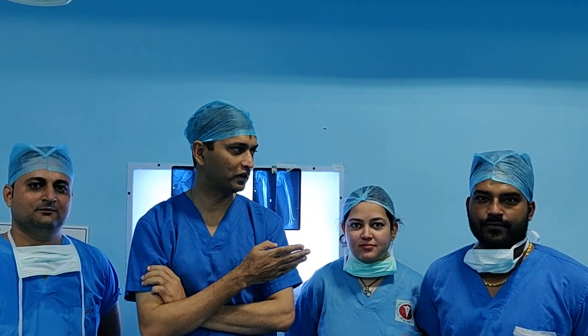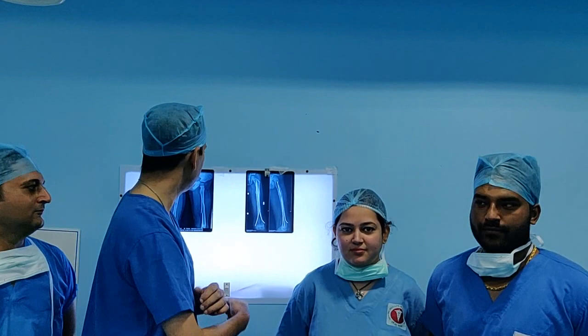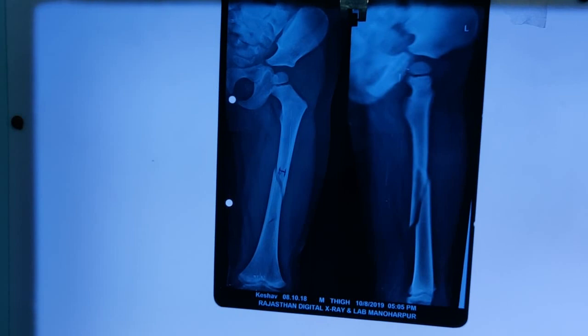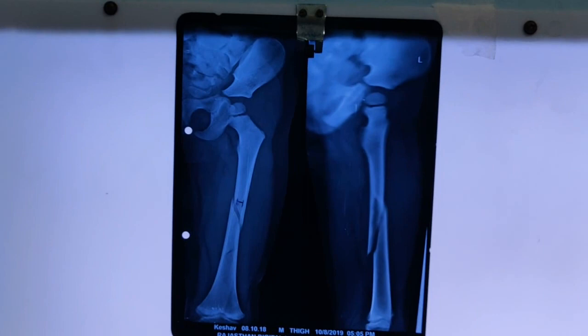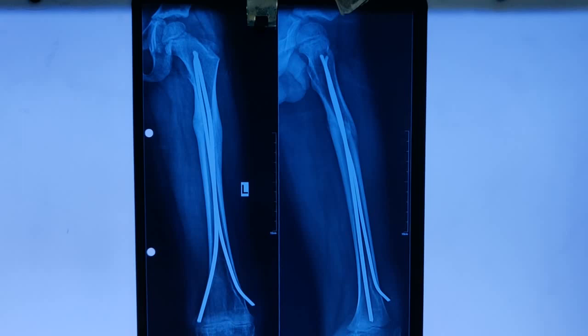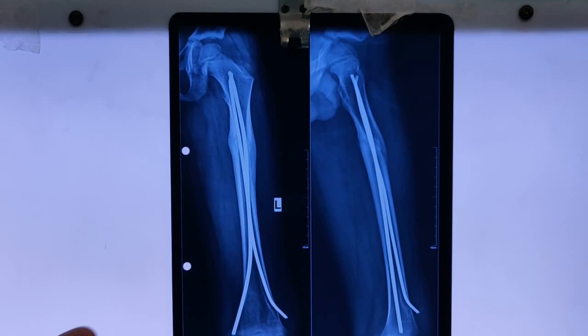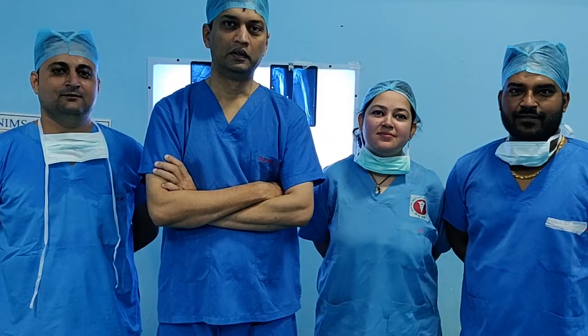Normally people say TENS nailing can only be done when the fracture line is transverse or short oblique, but this was a long spiral fracture and the reduction was perfect. We also show another patient who came back six months ago with a subtrochanteric fracture treated with TENS nail — you can see how beautifully the fracture has healed and the nail has been removed today. Thank you for watching this video; please subscribe to our channel and share this video.